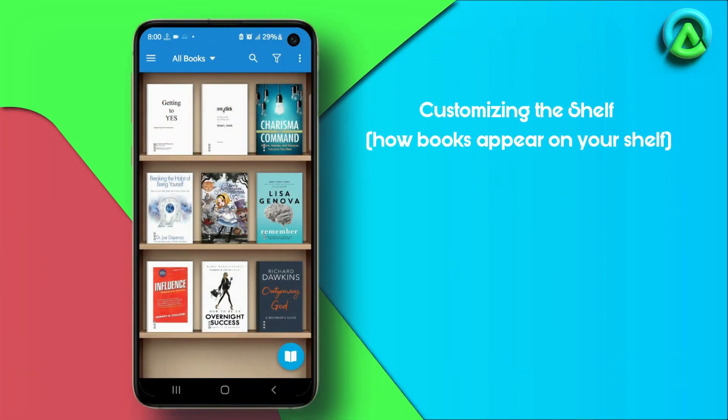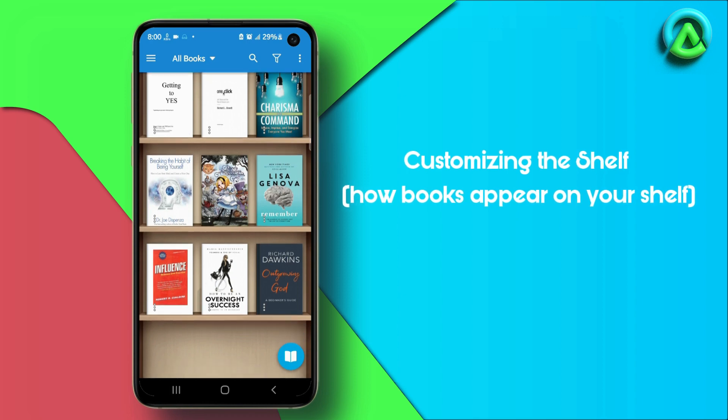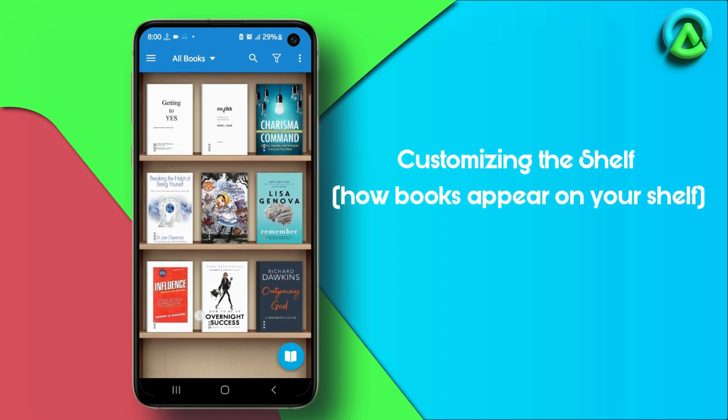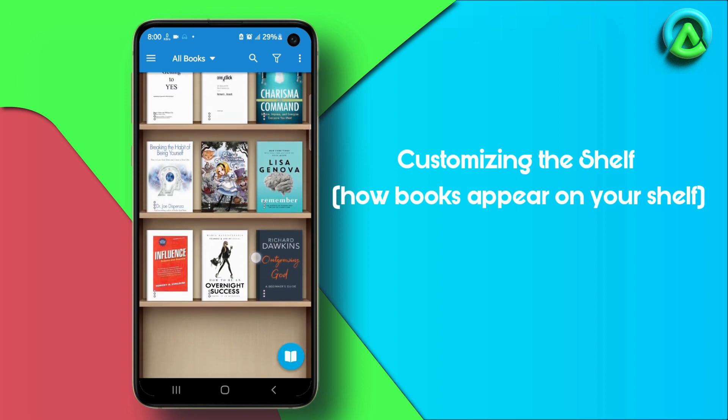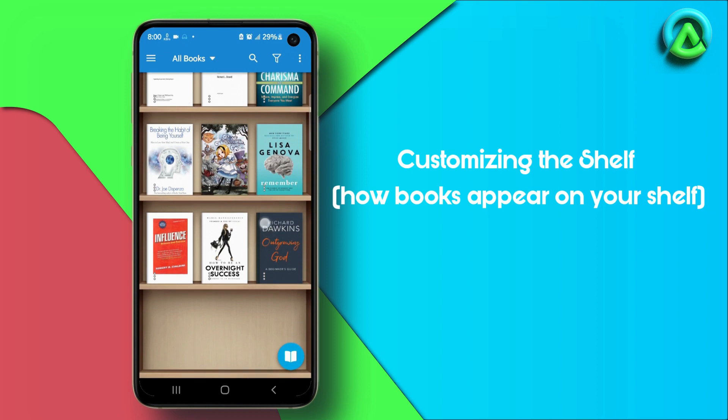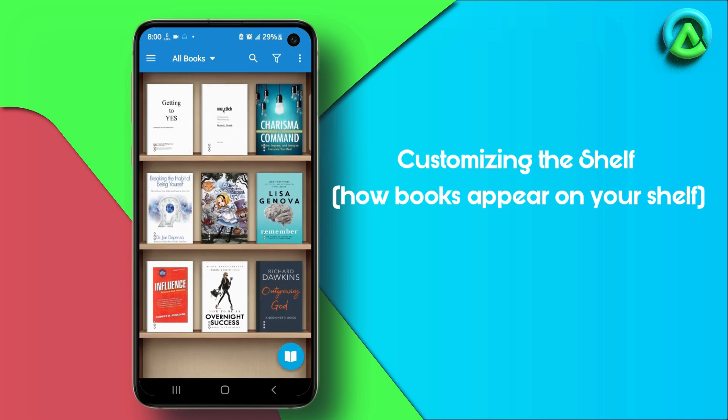The Moon Plus Reader app allows you to effortlessly customize the appearance of your ebooks, giving them a gorgeous shelf-like design that'll make you feel like you're surrounded by a collection of physical books on a real bookshelf. You get to choose between two fantastic shelves: the classic wooden shelf or the sleek and stylish modern shelf.